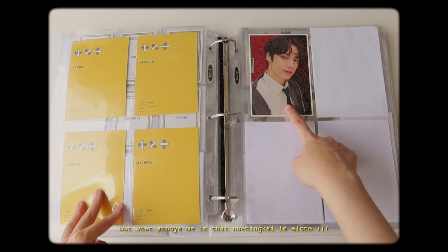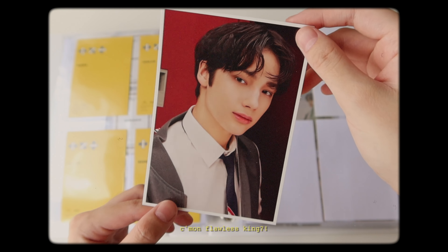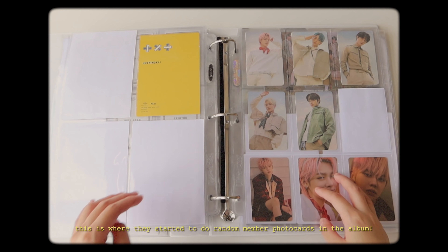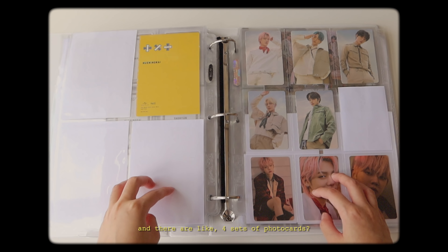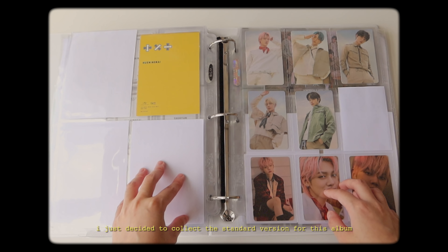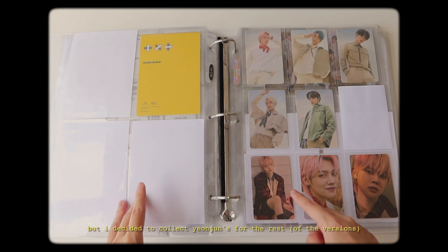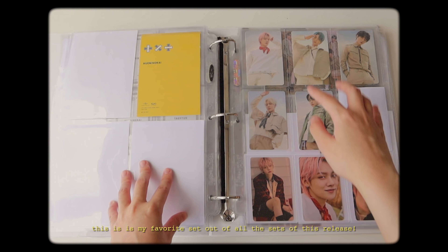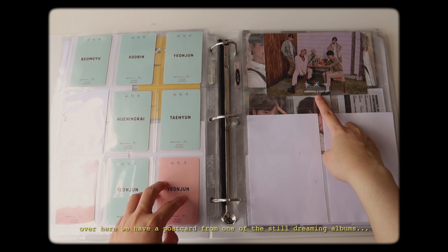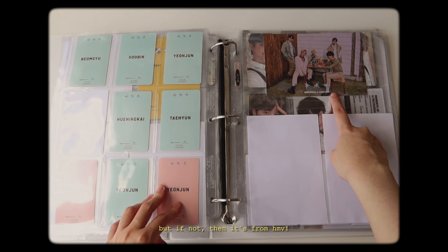What annoys me is that Yuningkai's is alone - I wish I could put him in the middle. We have Still Dreaming. This is where they started to do random member photocards in the album, and there are like four sets of photocards. Clearly I can't collect all of them because Japanese cards are already expensive to begin with. I just decided to collect the standard version for this album because it's the easiest and cheapest ones to find, but I decided to collect all of Yeonjun's for the rest. This is my favorite set out of all the sets of this release and also of all their Japanese cards. Over here we have a postcard from one of the Still Dreaming albums - I'm not sure if it was from Universal Music Store but if not, then it's from HMV.